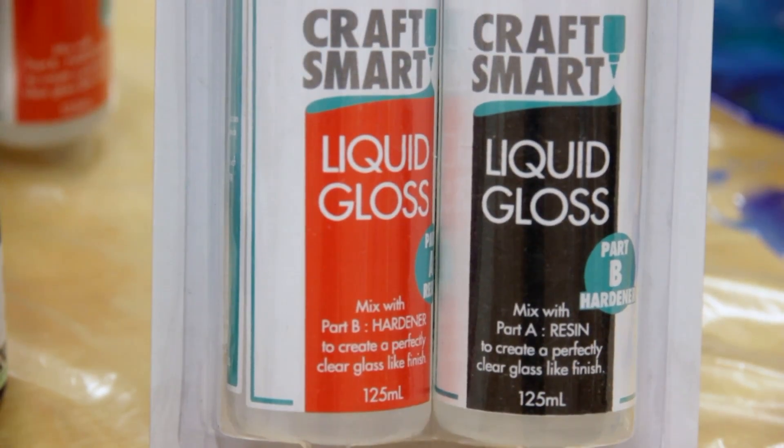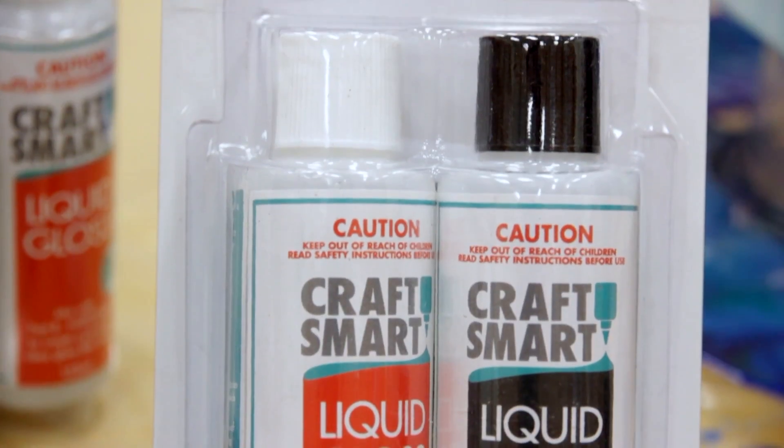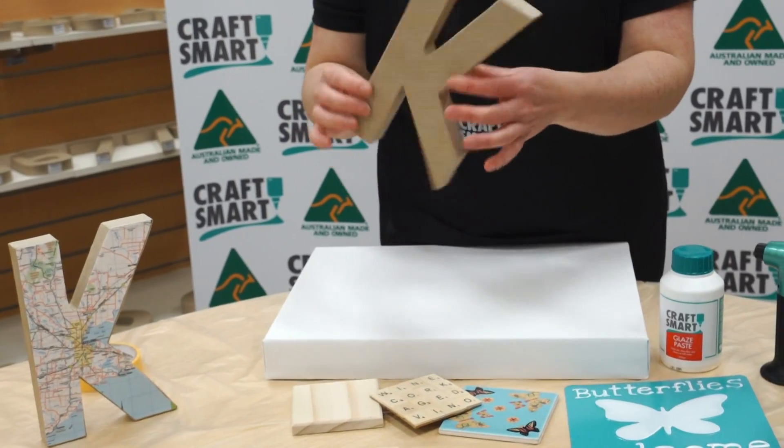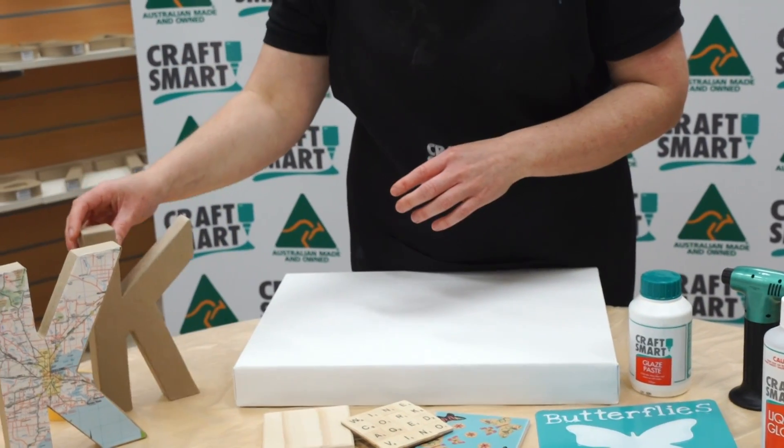Hi, I'm Tamara from Craftsmart, and we're going to go through today just some items that you can use the liquid gloss over and how to prep them. The paper mache letters are perfect — they're very lightweight and easy to use and perfect for liquid gloss to go over them.